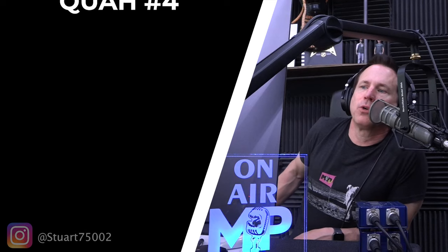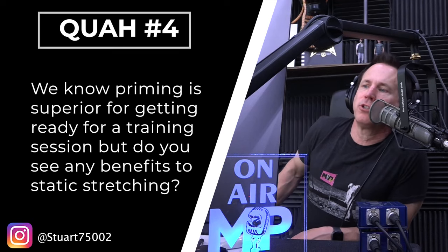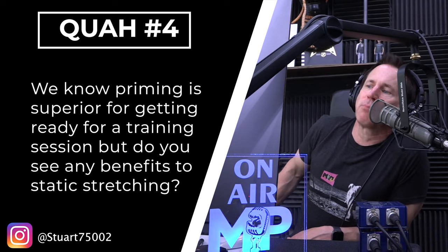Next question is from Stuart 75002: We know priming is superior for getting ready for a training session, but do you see any benefits to static stretching? If so, how would you apply it? Static stretching is the old school way of stretching where you take a muscle, you put it in a stretch, and you hold it there for a while.